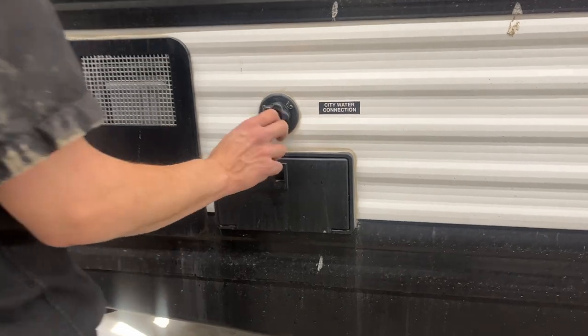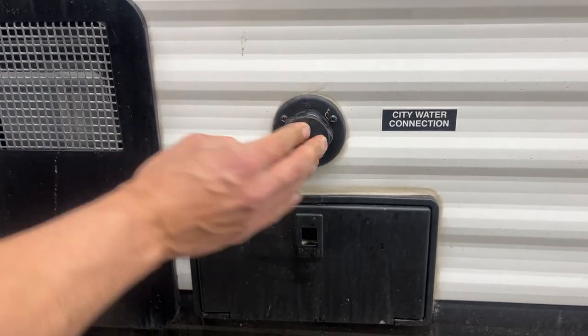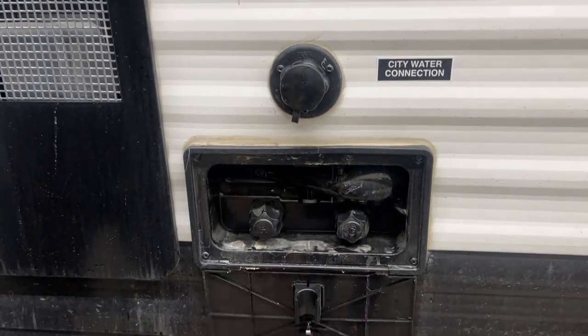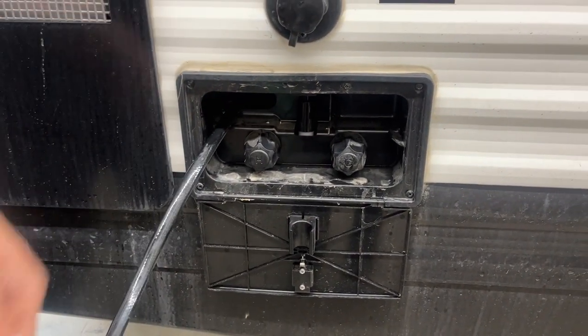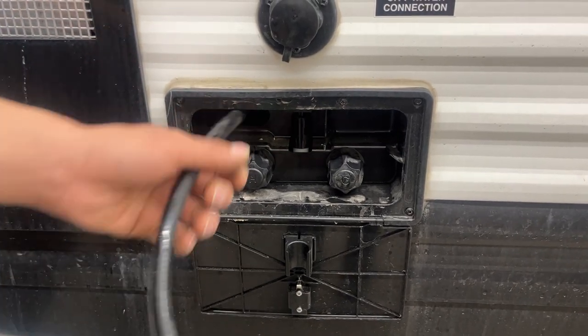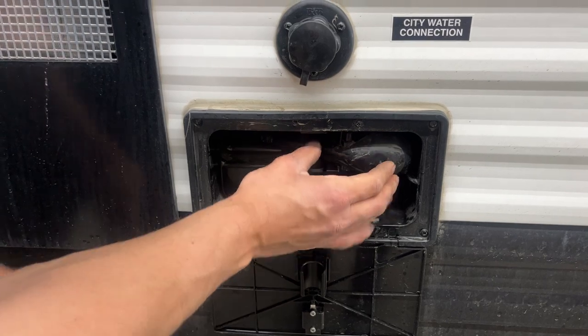Towards the front is the city water inlet — your water hose just plugs into there, turn on the water and it'll pressurize the lines throughout the unit. Right underneath it is your exterior shower. Just pop that open — standard head with a three-foot hose, hot and cold water. If the dog's out getting muddy you can spray them off out here rather than bringing them inside. Once you're done just tuck that hose back in and lock the handle back into place.